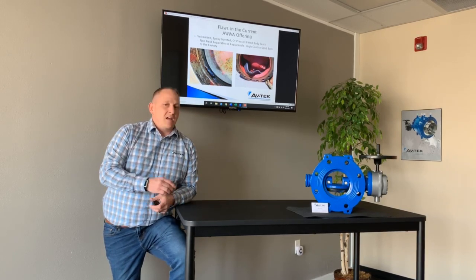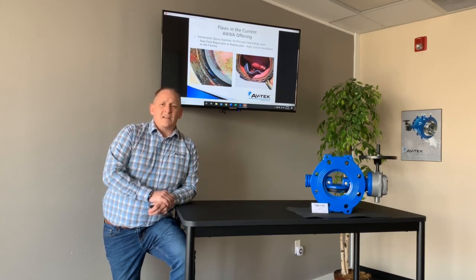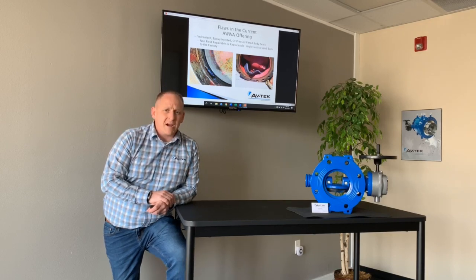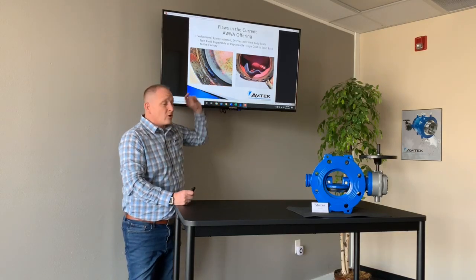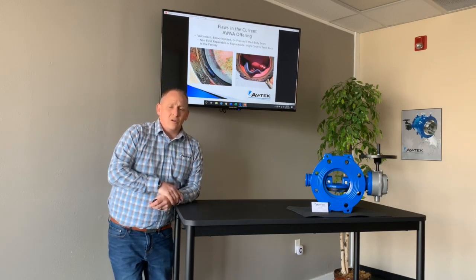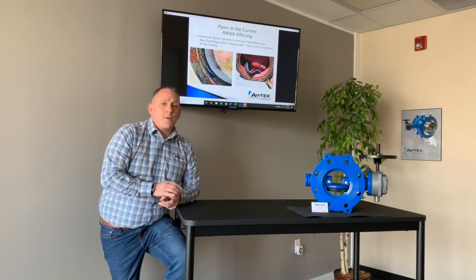For me, I look at that a lot like a vehicle. If I were to go buy a brand new vehicle, drive it off the lot, and as I'm leaving, the dealer says, 'Hey, by the way, in 20,000 miles when those tires wear out, come back and we'll get you a new truck.' Essentially, that's what they're saying — when this little piece of rubber wears out, you need to go get a brand new butterfly valve, because they're not designed from the beginning to be repairable.